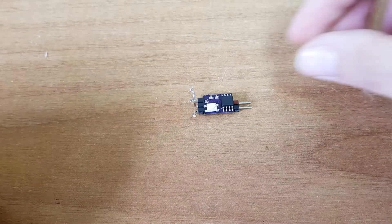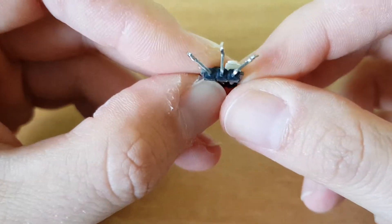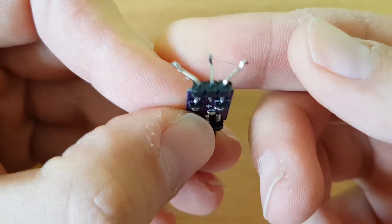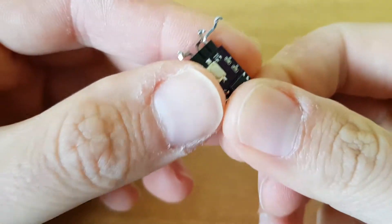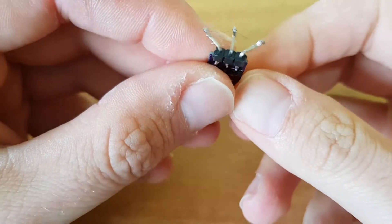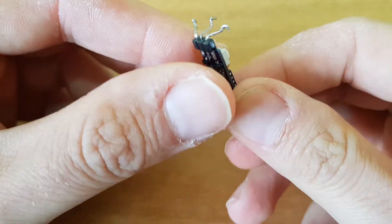Hello everyone, Liabiz here. I want to introduce you to the Tiny Timer Double Nichrome. As you can see, there are two different nichrome wires and this is a two-function timer. Usually the first function is for VAT and the second one is for DT.